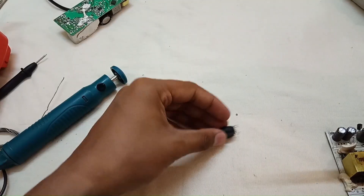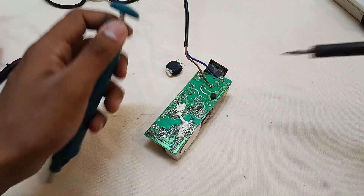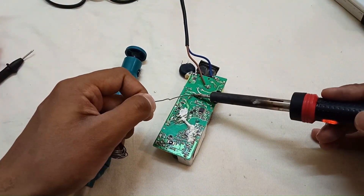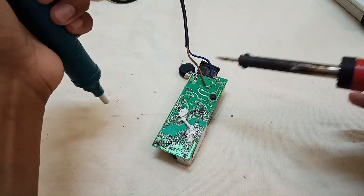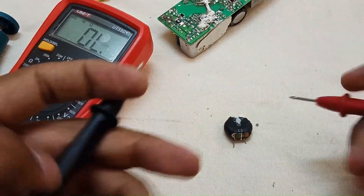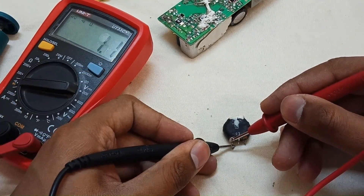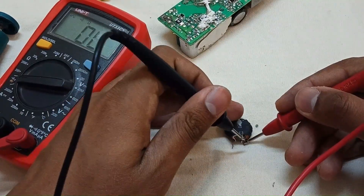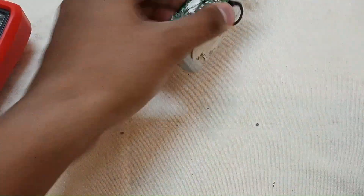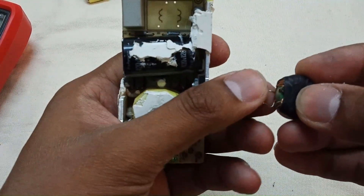Now the faulty inductor is desoldered. Let's take it out. First, check this replacement inductor — is it okay or not? You can see that one side is okay and the second side is also okay. So this inductor is good. Let's replace the faulty inductor with the good one.